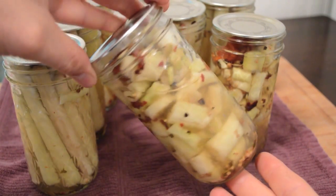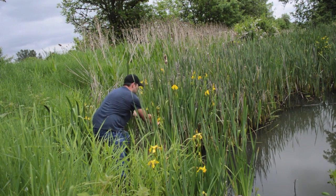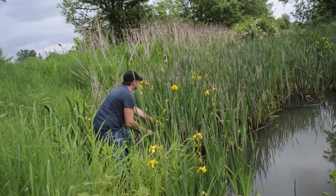In this video, we'll show you how to harvest and can cattail pickle hearts. Before we get started, we first need to talk about proper identification when harvesting wild food.